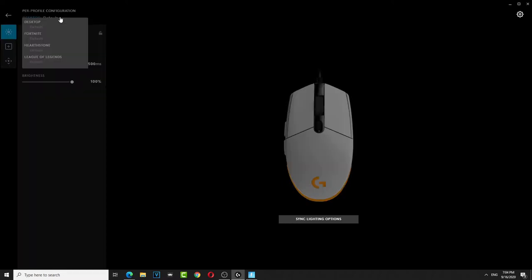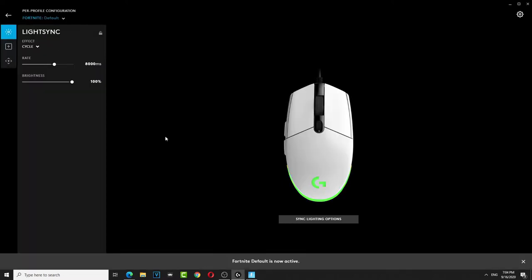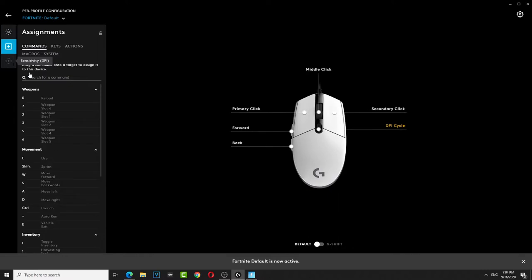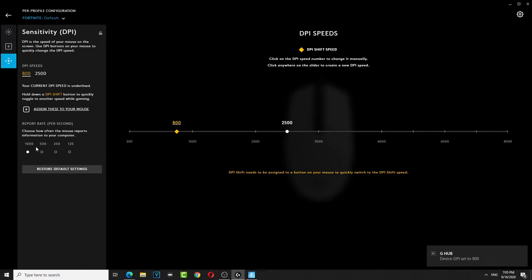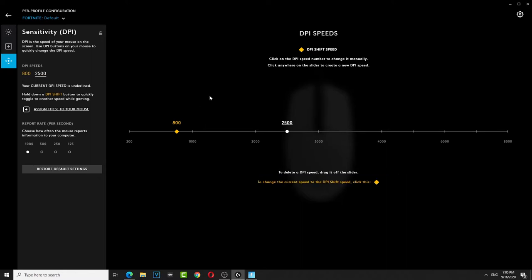We're gonna go to Fortnite settings right here. I do 800 DPI, poll to 1000 — that's what most people do. But I also do 2500 with 1000 polling. For me, I prefer 2500 with 1000 polling.